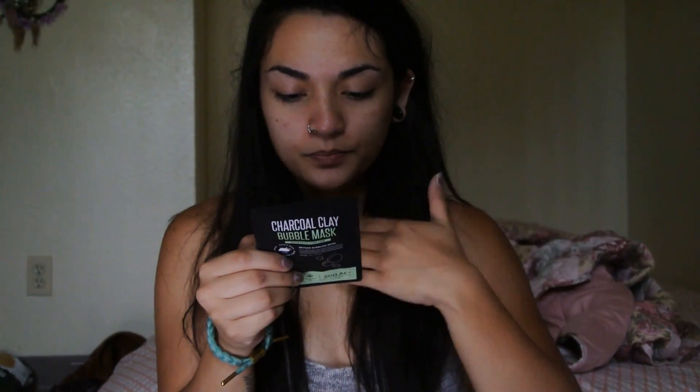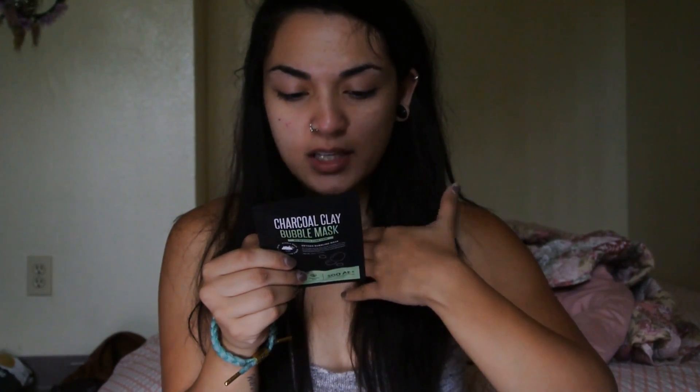This is the Oxygen Bubbling Mask. So this is an all-in-one mask. It instantly purifies troubled skin with a combined powder of activated charcoal, and it's supposed to refine and brighten the skin. The directions say: before opening, press down on the pouch with palms in a sweeping motion from top to bottom.